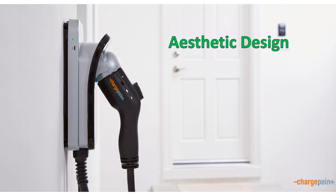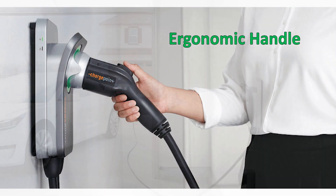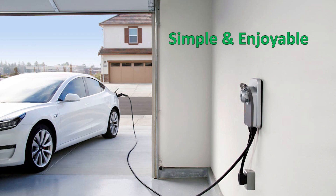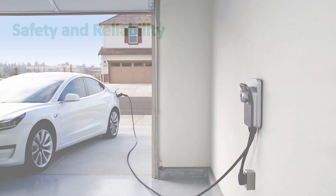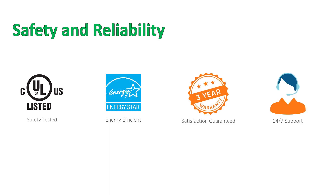ChargePoint Home Flex has an aesthetically pleasing design, ergonomic handle, and makes charging a simple and enjoyable experience. In addition, it has been tested to be both safe and reliable. It is UL listed for safety, ENERGY STAR certified for efficiency, backed by a three-year warranty, and 24/7 support is available by phone.